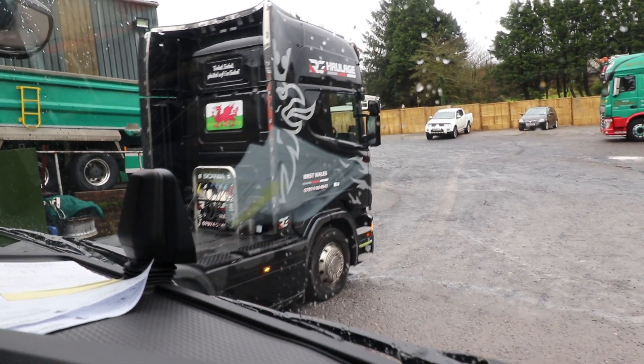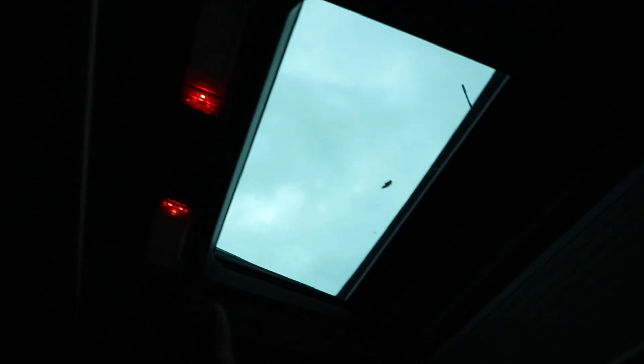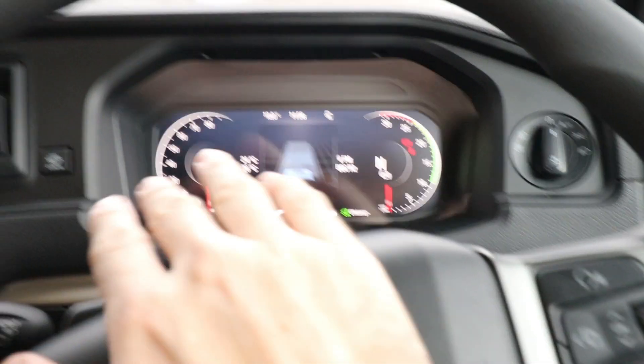Looking through the dashboard controls, most of the functionality is controlled here. We've got voice command, and this has Apple CarPlay — though I don't have an Apple phone. The interior lighting: we've only got these two bulbs here. In the old one, there was a big light on each side that came on when you opened the door. They've taken those away, so it's a lot darker in here. And we've already got a blown bulb at just 11,000 kilometres — my truck blows interior lights all the time, so it seems they've got the same problems.